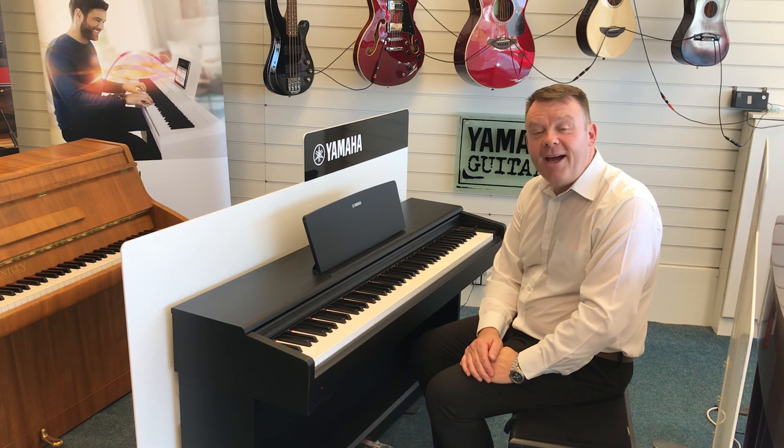Other than that, you would have to call a main dealer or an engineer to come and look at your instrument. Hopefully this has been of help to you. Thanks very much for watching — have a great day.